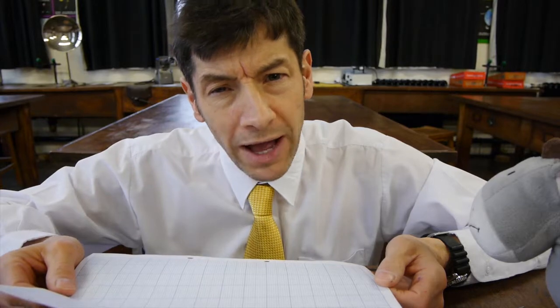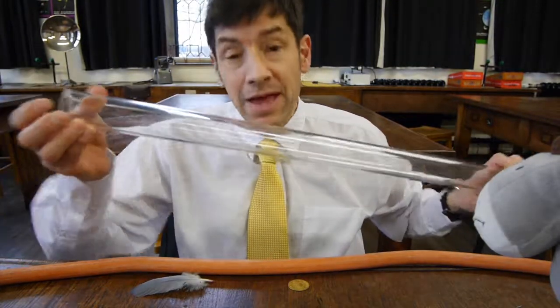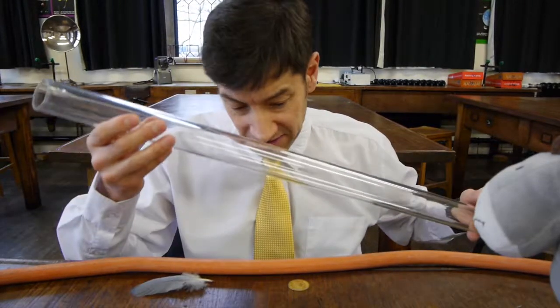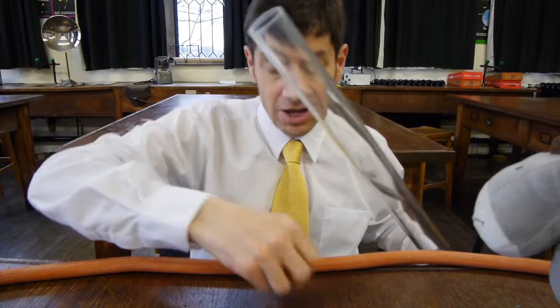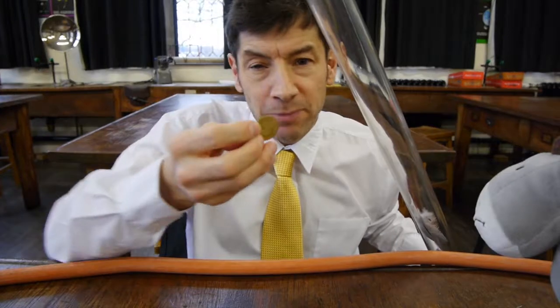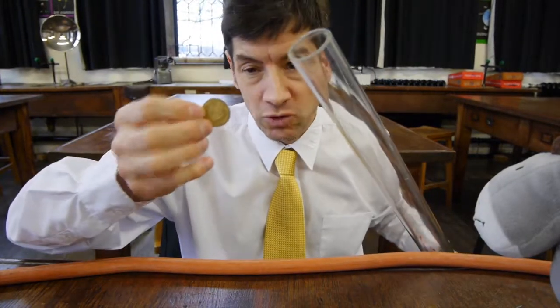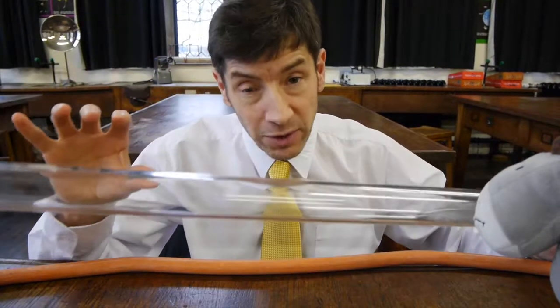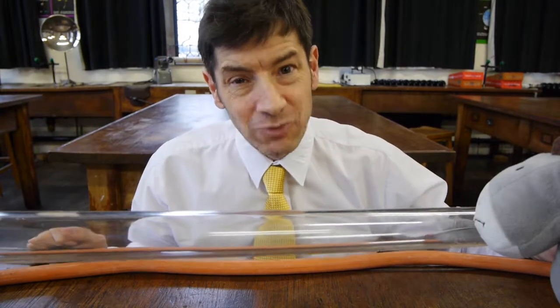So I wonder what happens if we remove the air. To do this experiment, we need a vacuum. I've got a tube here, and it's quite a famous experiment — it's called the guinea and feather experiment, which dates it somewhat. Here's our feather, and we'll put that in the tube. I haven't got a real guinea, but I've got a spade guinea, so that's pretty authentic. They used to be gold coins, but these were just gold plated. We'll put that in the tube, and then we need to evacuate the tube so there's no air in the way, and see whether the feather falls at the same rate as the coin.